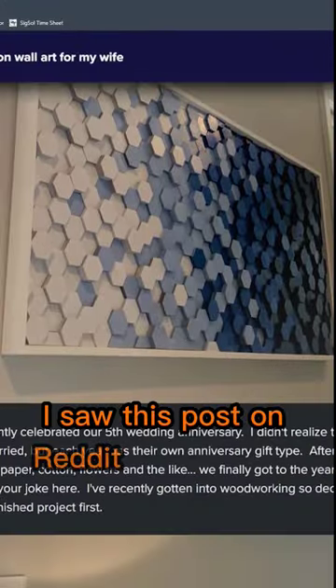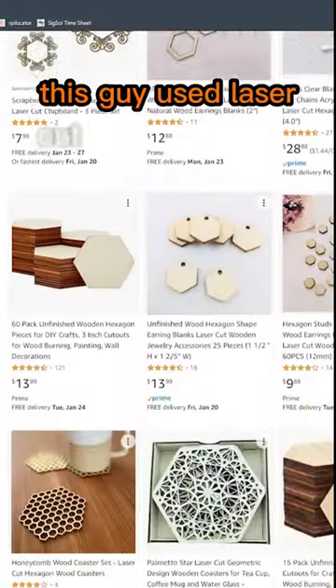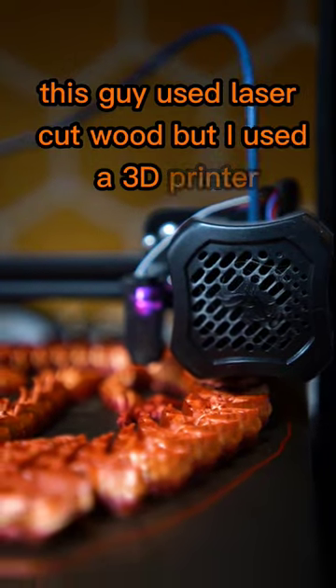I saw this post on Reddit and I had to replicate it. The original used laser cut wood, but I used a 3D printer.